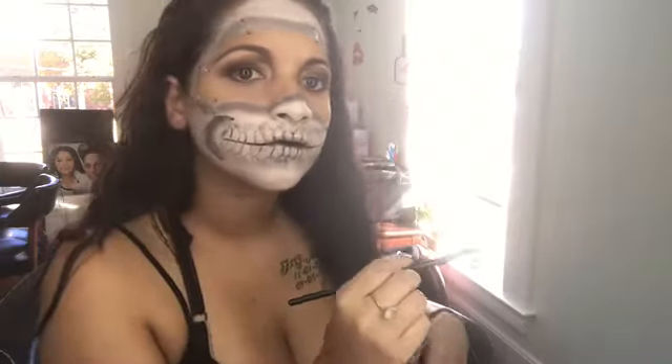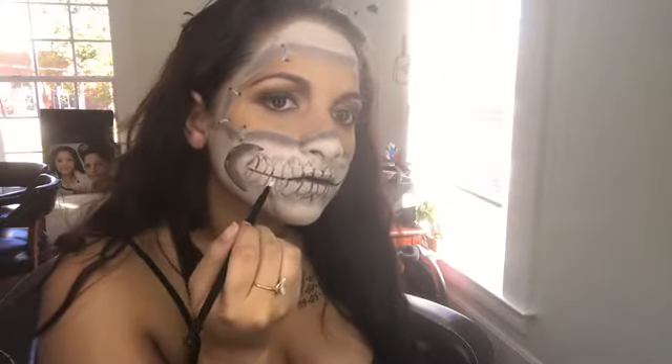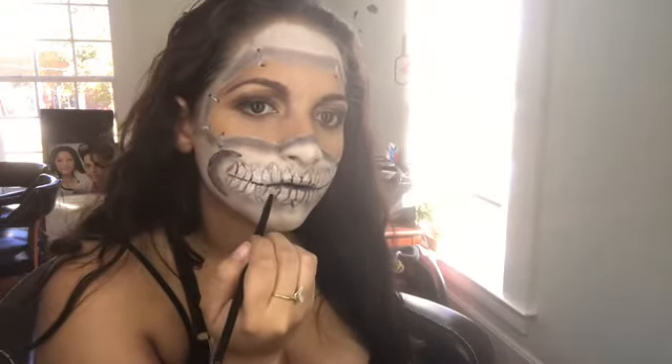I took more white and I started putting more white on the teeth just so they could look more white than the face — the mask.